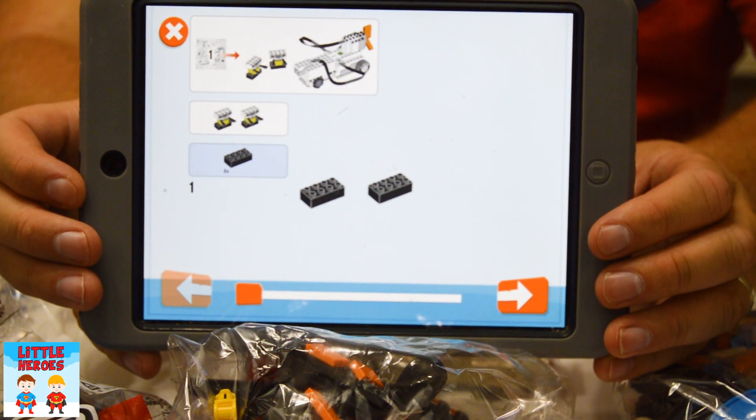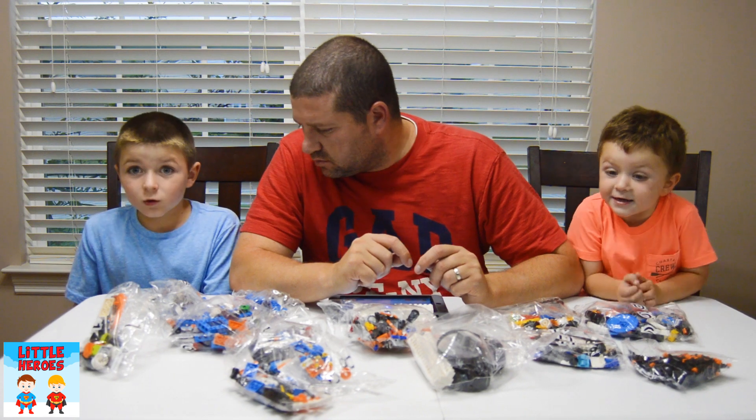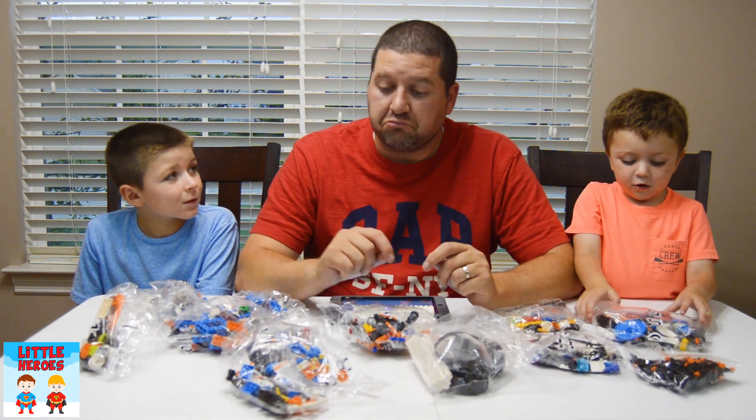Okay, we got everything out of the box. And now the app is going to show us how to build a guitar. Look at all of these pieces! We better get building!